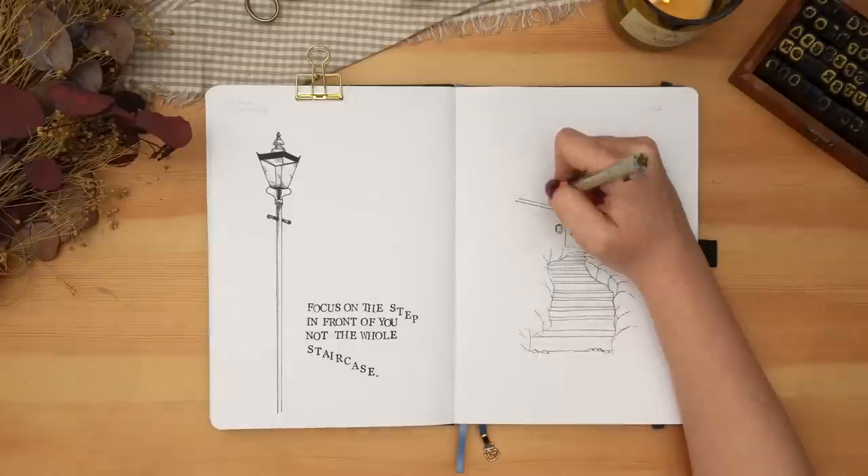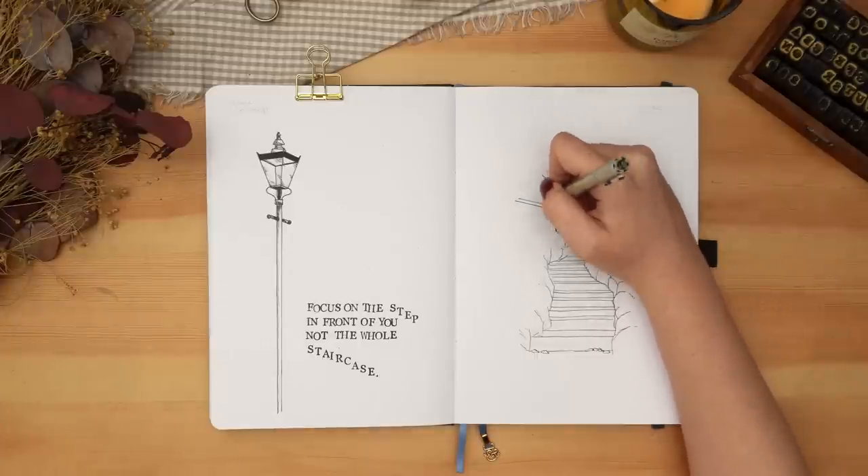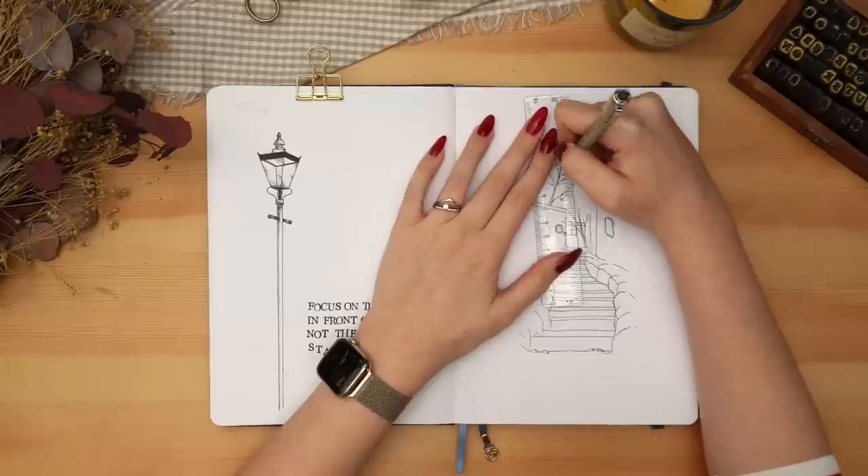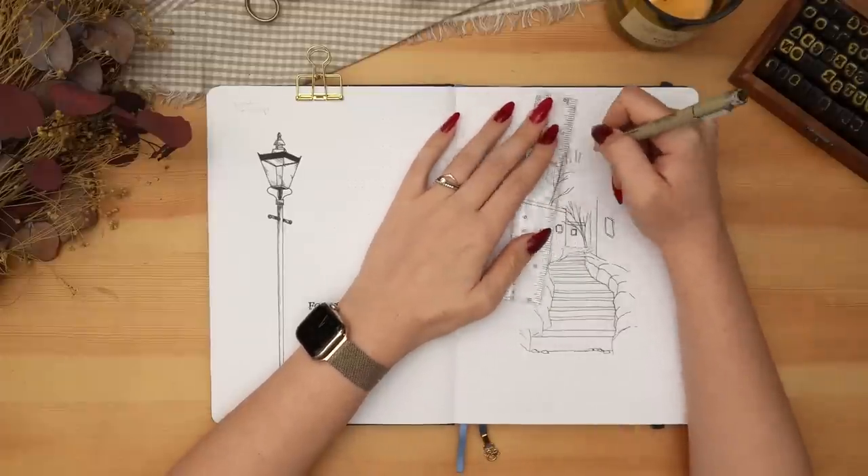The final drawing is a set of stairs heading up to a couple of different little houses. There's a little lamp off the side of one of them, a couple of trees, and some leaves — just a cute little neighborhood scene.